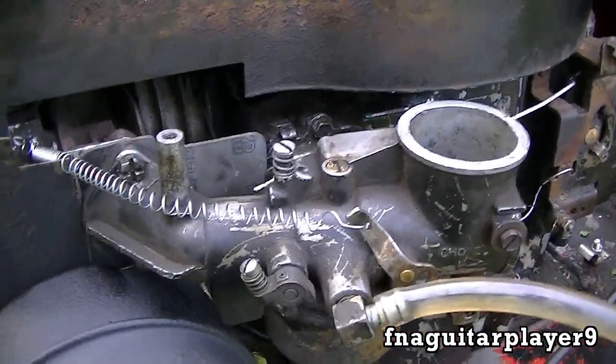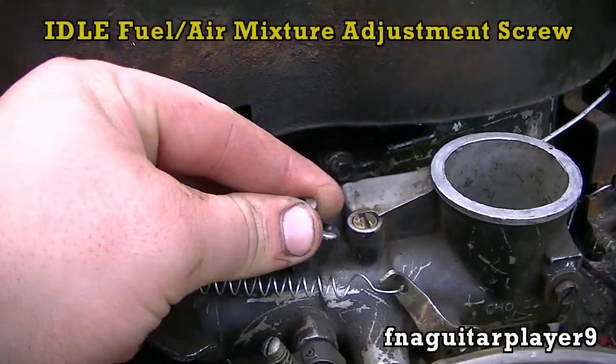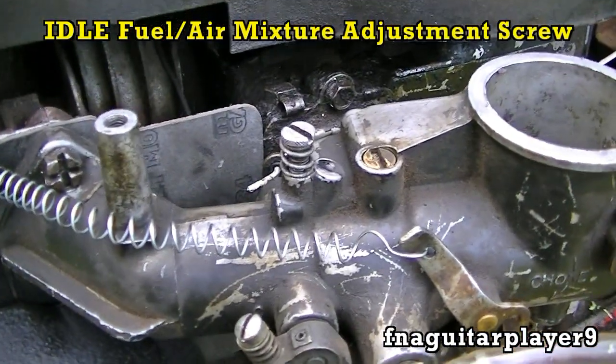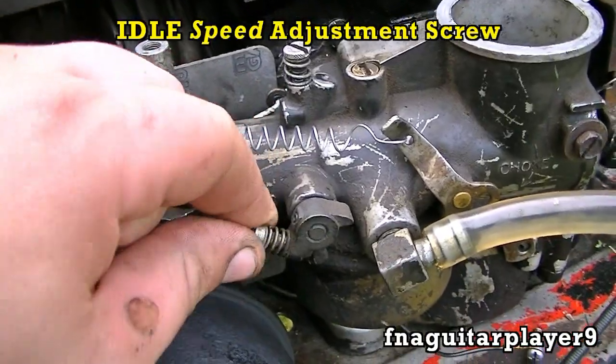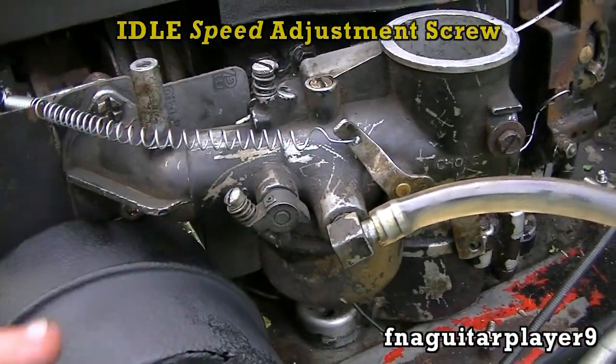Let's go ahead and talk a little bit about the different screws on here. First of all, this here is your idle mixture adjustment. That screw adjusts the fuel-air mixture at idle. And this screw here adjusts your idle speed. You screw it in to get your engine to run faster and screw it out to slow the idle down.